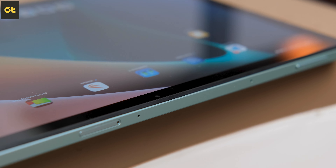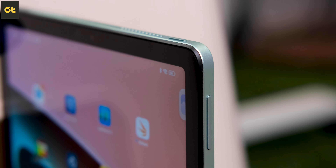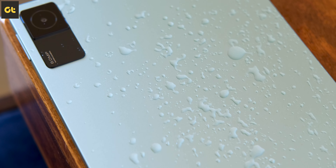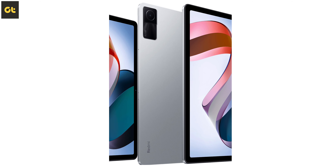The unibody design makes it look very stylish. The tablet isn't that thick and the overall weight distribution is pretty good too. In terms of protection, it comes with an IP52 rating, which means it is dust and water resistant. The tablet is available in three different colors: gray, silver, and green.